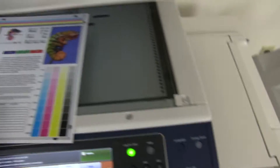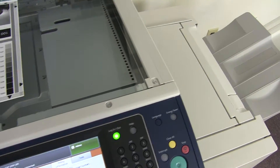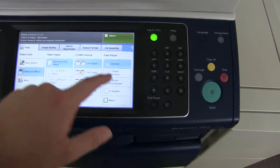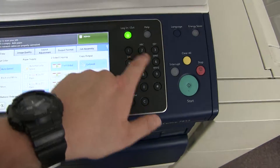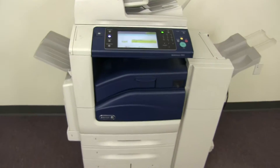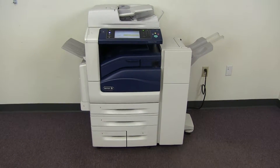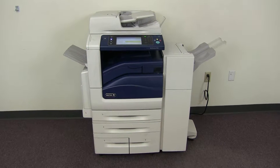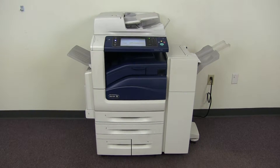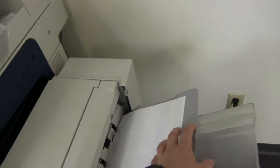Now we'll go ahead and run a few test copies to show the color quality on this machine. Here we have our color copy test chart, and we'll go ahead and run two color copies. And here we have our test copies.